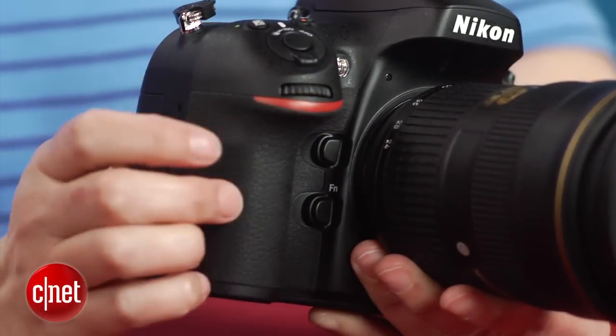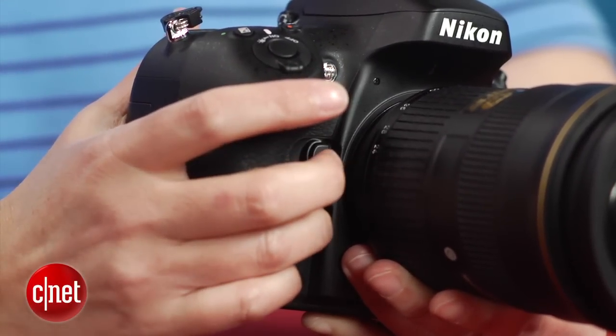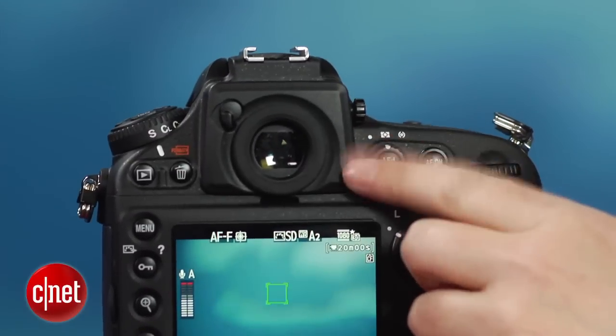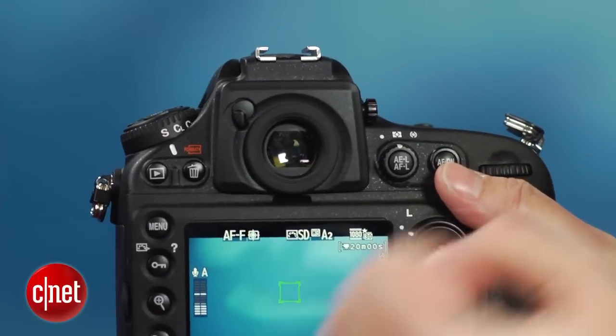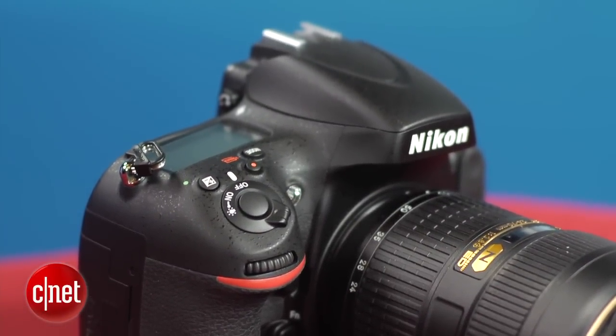You can also now program the function buttons for silent aperture operation during video shooting. With the exception of the new 36 megapixel sensor, the D800 uses a lot of the same core components as the D4, including the great viewfinder and the updated autofocus and metering systems.